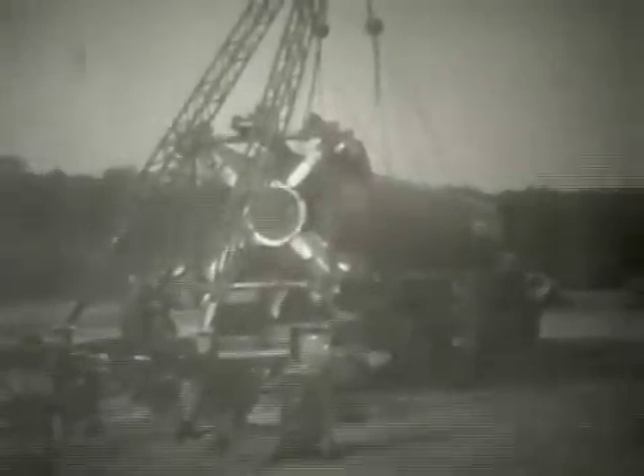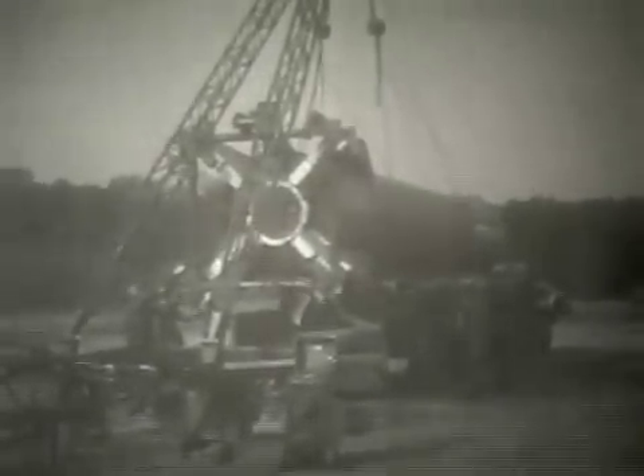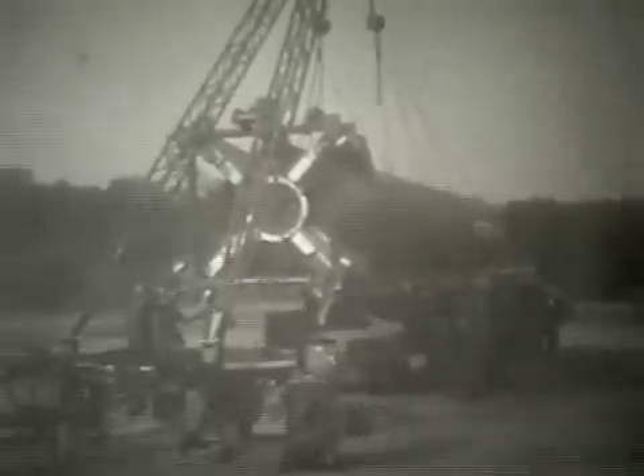The thrust unit has been hoisted to a height sufficient to allow the transport trailer to be driven out from underneath the thrust unit.